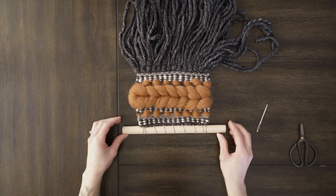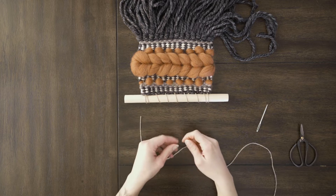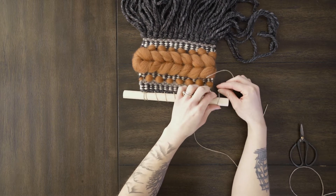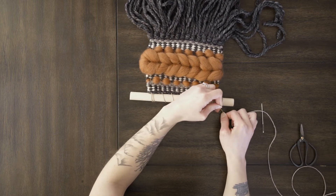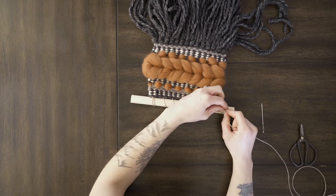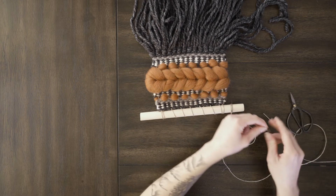Now we're going to tie our string onto the dowel so that you have something to hang it on. I've got my whole spool of thread and on these little ones I like to wrap it around just about three times, then tie a knot here. Because this isn't an overhead knot, I like to tie a triple knot just to make sure it doesn't slip at all. Then clip off that end — don't clip it off too short so it doesn't come undone — just leave a tiny little tail there.